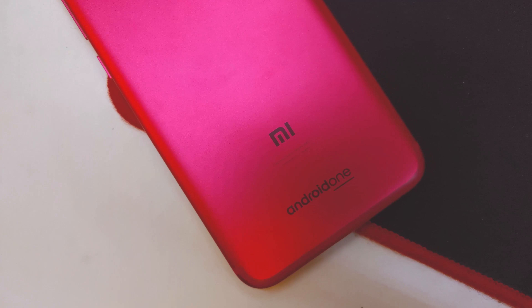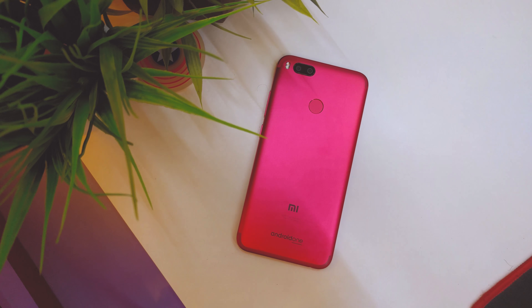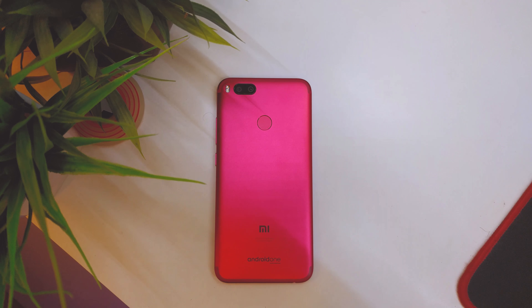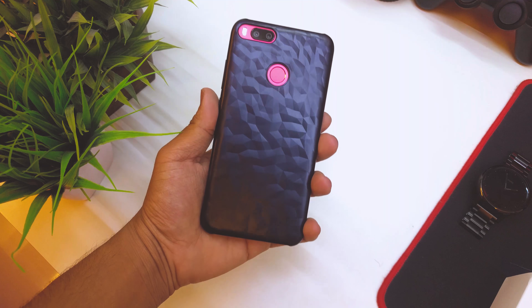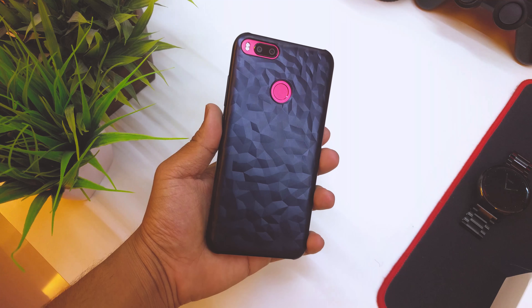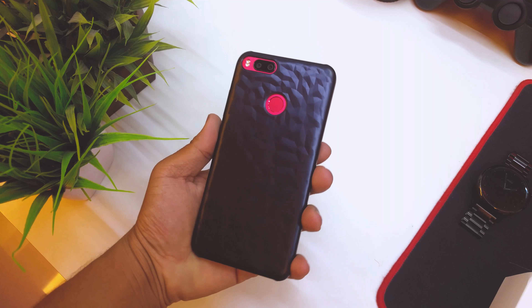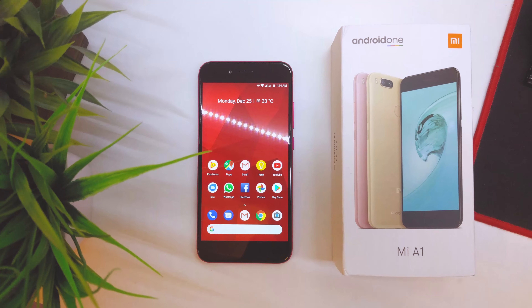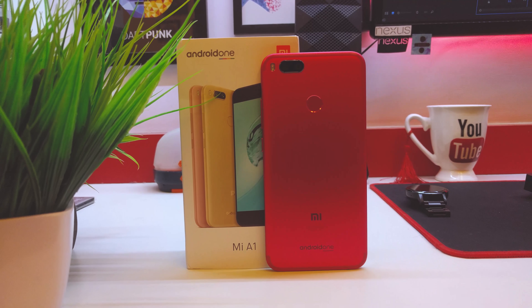That was all about the video. I really like the red color and I recommend it to people who haven't yet bought the device and are planning to get it — just get the red one. It is the limited edition and you're just going to rock it over the basic black and gold. That's my recommendation. Thank you for watching — if you like this video make sure to give it a big thumbs up, subscribe to my channel if you haven't already, and I'll catch you guys in the next one.